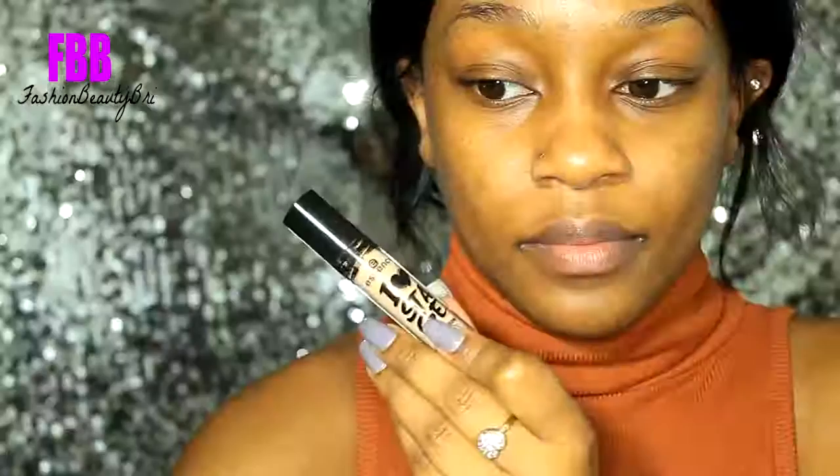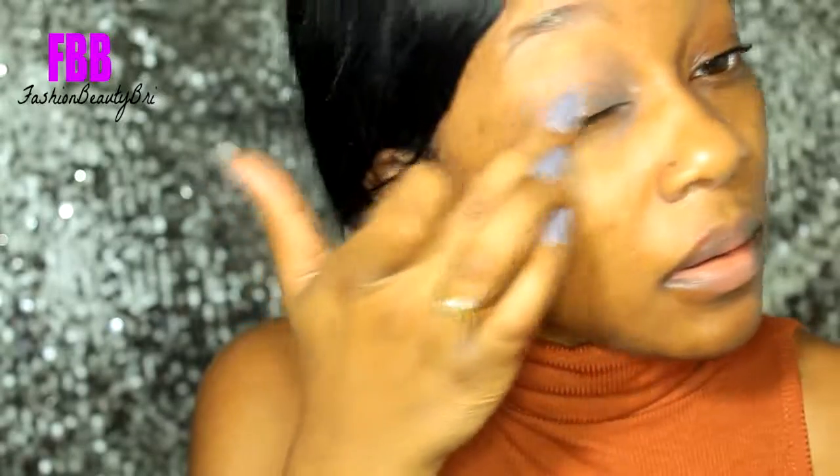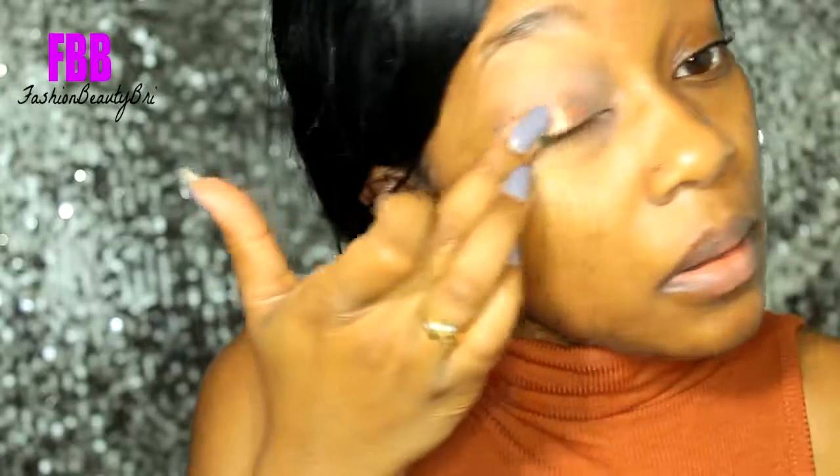Hey, check out my last video on the Huda Beauty eyeshadow palette, and until my next video, thank you so much for watching — we'll see you again, bye!